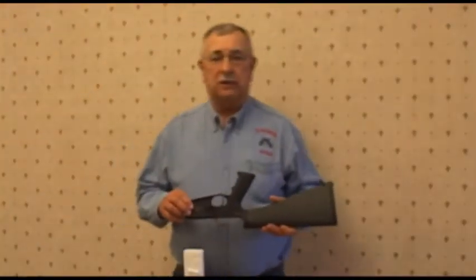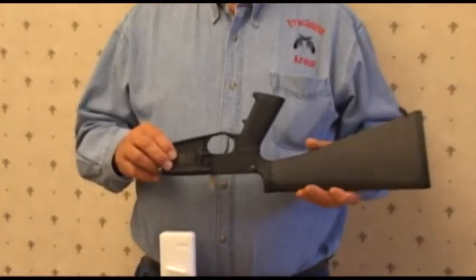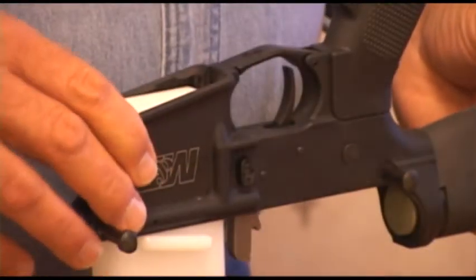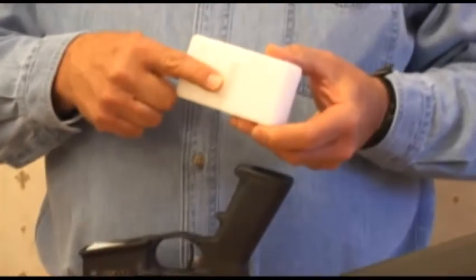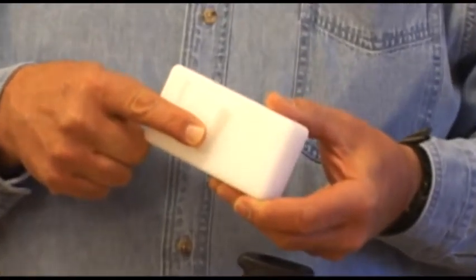Working on a stripped or complete lower receiver is very easy when you use a Squirrel Daddy lower vice block. Our vice block slides into the magazine well and locks in place. If the magazine latch is not installed, a boss on the block's side will prevent the receiver from sliding down and touching the vice jaws.